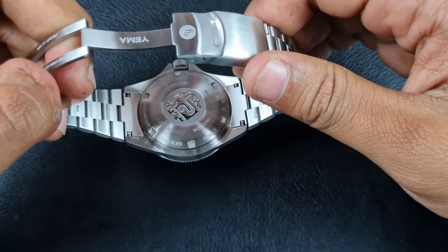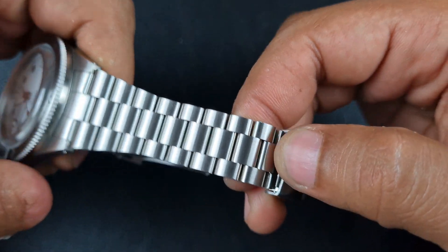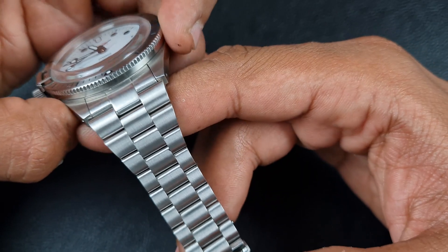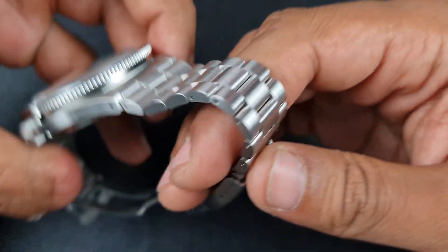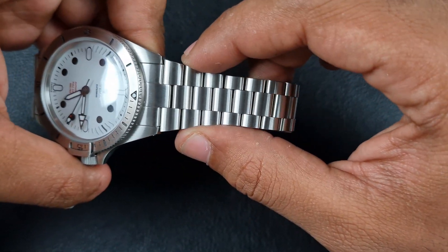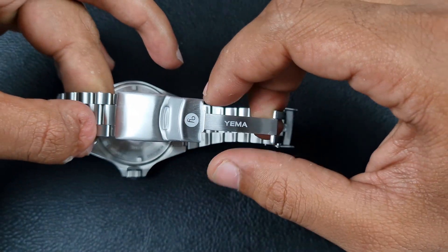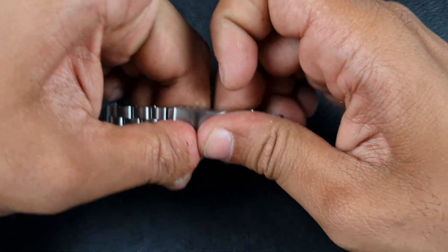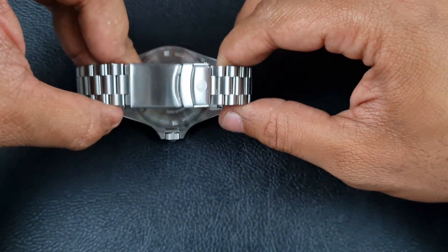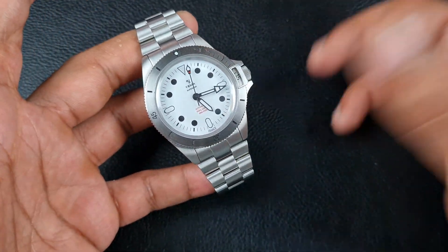The finishing on the bracelet is nice — very fine brushing, no edginess to the bracelet or the whole case. It's got a really nice articulation and taper: 20 millimeters at the lug width increasing to 23 millimeters at the shoulders, then tapering down to about 16.2 millimeters. The clasp is very nicely sized — sometimes people try to spec out a watch and end up putting a massive clasp on which doesn't suit the rest of the watch. Let's get this on wrist and I'll give you my final thoughts.